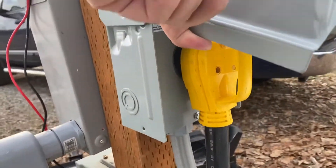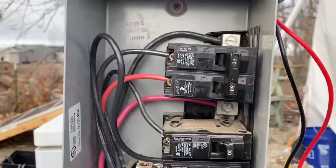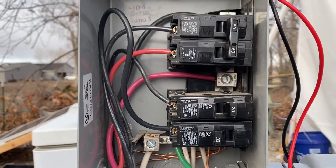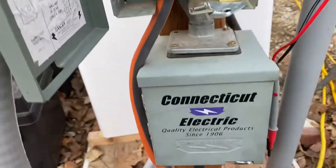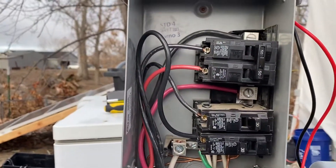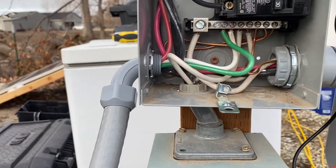So we got her plugged in and she's working. Rather than try and fight those two 30-amp circuits — I still would have had troubles not having enough current for my loads — this is just a better route. So this is what she looks like: this is the new 50-amp breaker and the wiring.